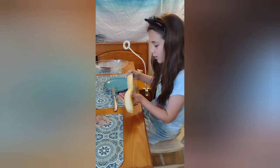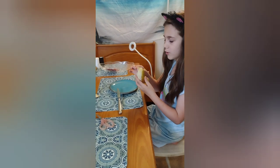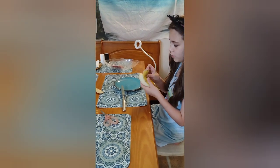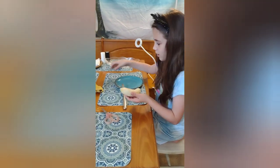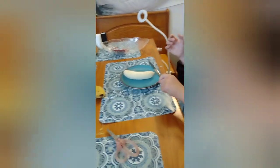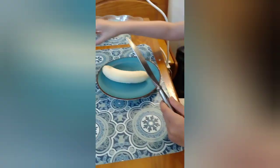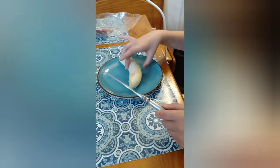Now I'm going to peel the banana. The banana's peeled. Now I'm going to cut the banana. I'm going to cut this part off — nobody likes this part.